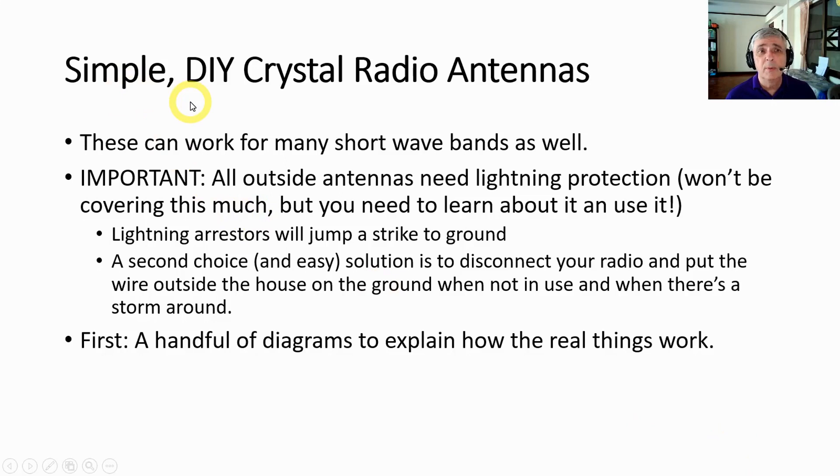Today let's talk about making a simple DIY crystal radio antenna. By the way, these can also be used for short waves. Important note — I'm going to stress this many times — all outside antennas need lightning protection. This video is not about that, but it's something you have to learn about and use.